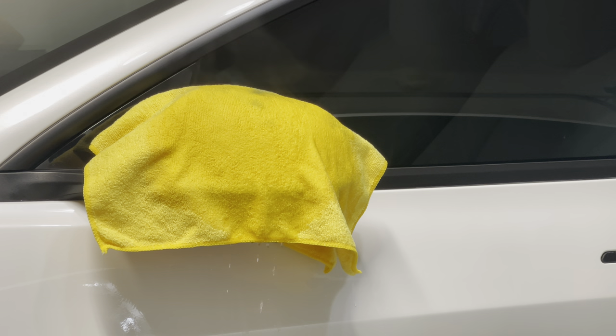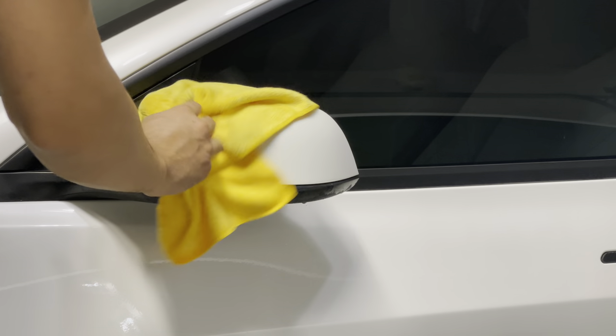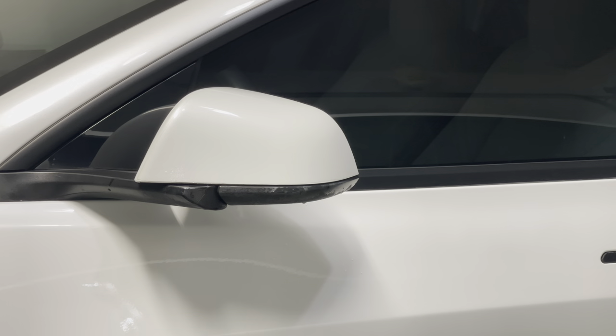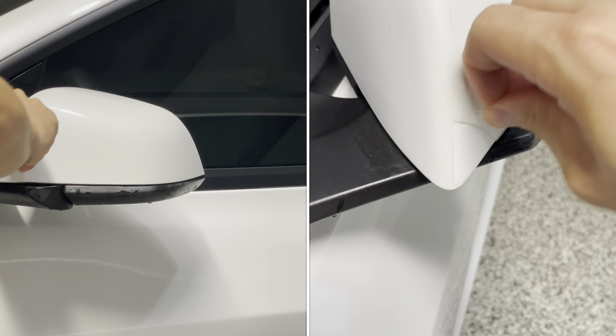Let it sit for about a minute or two, and once it's nice and hot you just remove the towel. With a little heat it makes it a lot easier.